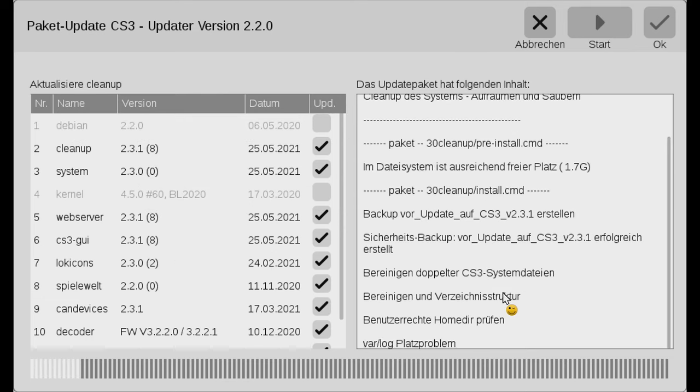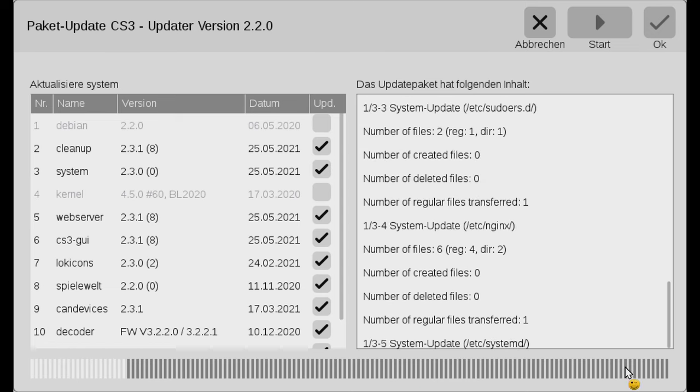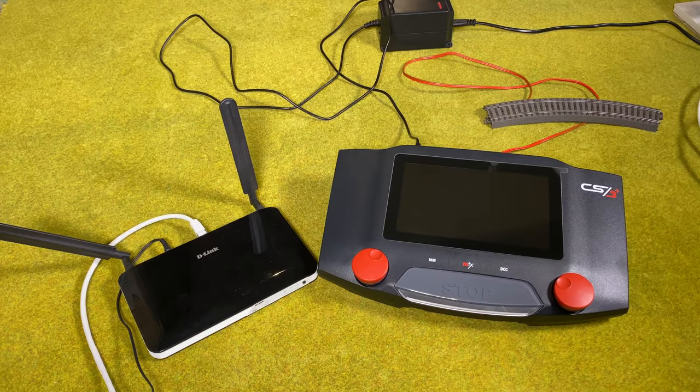Hello and welcome to Model Train Fun. Today we're going to look at how to update your central station 3. The easiest way to update your central station 3 is to actually connect it to the internet.